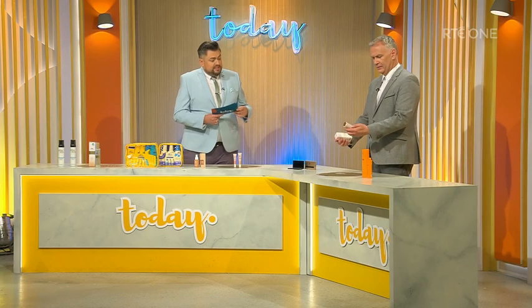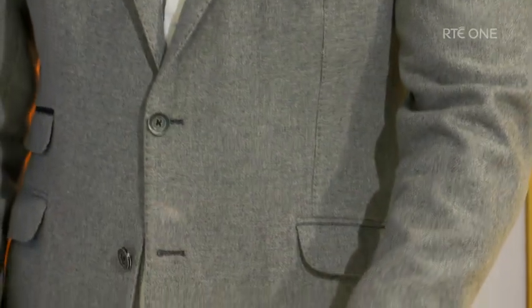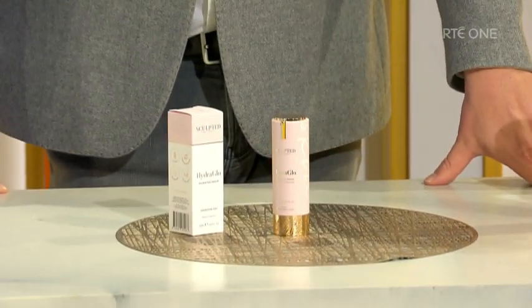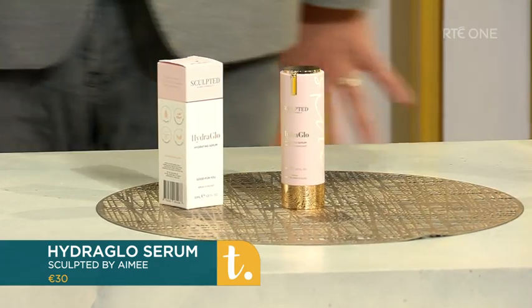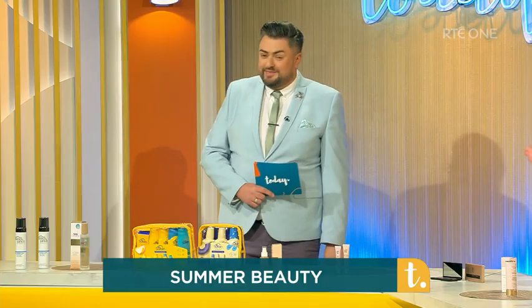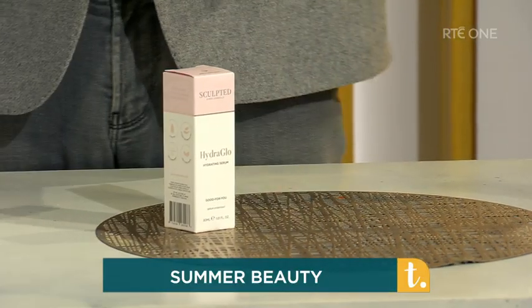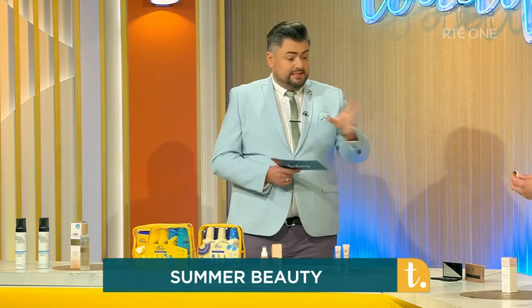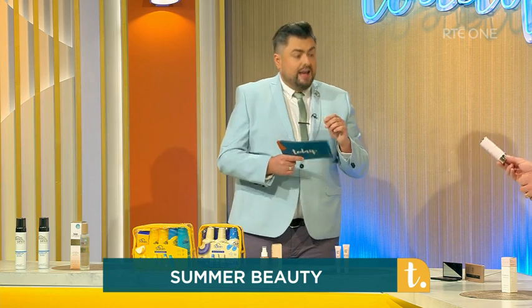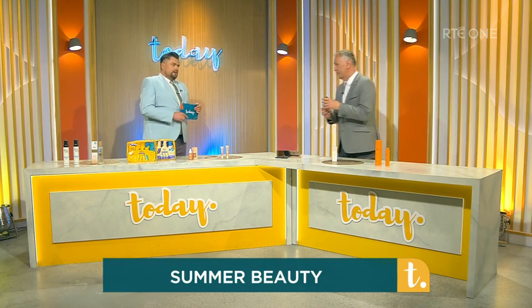This is the Sculpted by Amy Hydro Glow Serum. I always say a serum is like the sucky-in knickers of the face — it really works hard. It has active ingredients: hyaluronic acid for hydration, ceramides which are super important because they lock in the moisture already in your skin as well as moisture from the product, and niacinamide which is great for the protective barrier. When you've been out in the sun all day, you really do need this on your skin to get you back up to power.